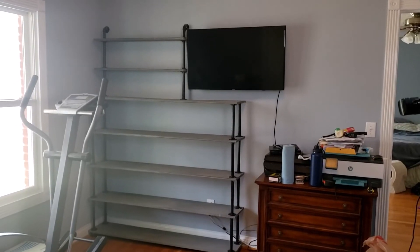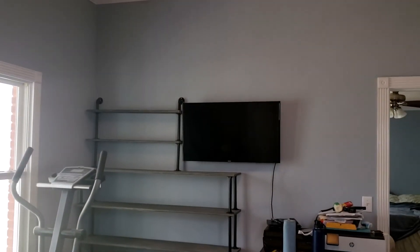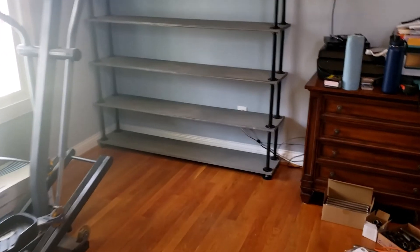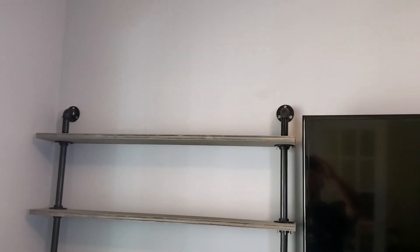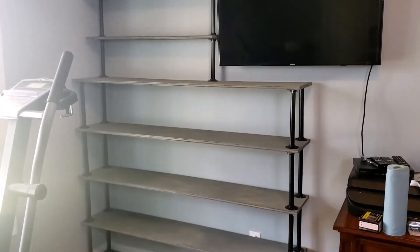And here we have the finished product. It goes up and around the TV. I have it mounted to the wall at the top and it's just sitting on the floor with little felt feet. It came out very nice — very happy with it. I hope Aaron likes it. Thanks for watching.